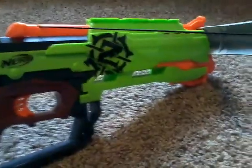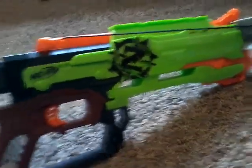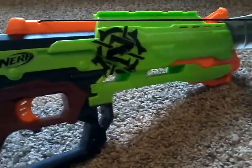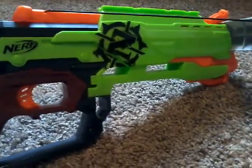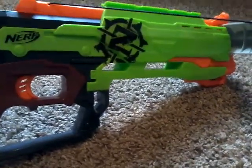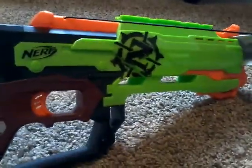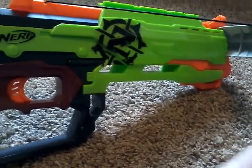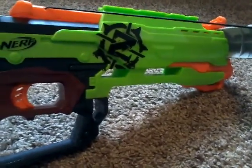In my opinion, this blaster is pretty good. You can grab some scissors and cut this if you want — I don't really want to, I like it on there. This blaster is pretty cool. Comment, subscribe, and like. It's rad out.